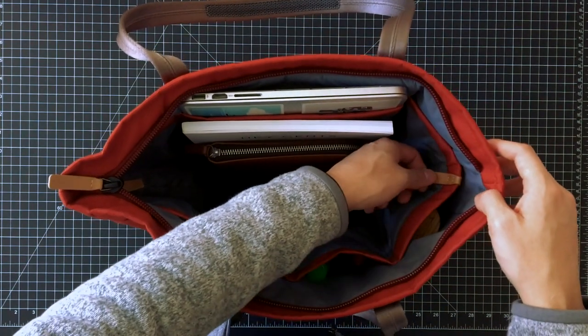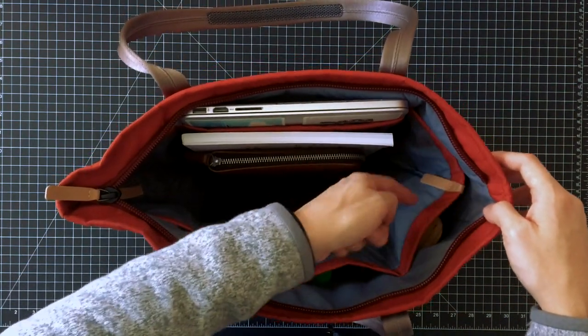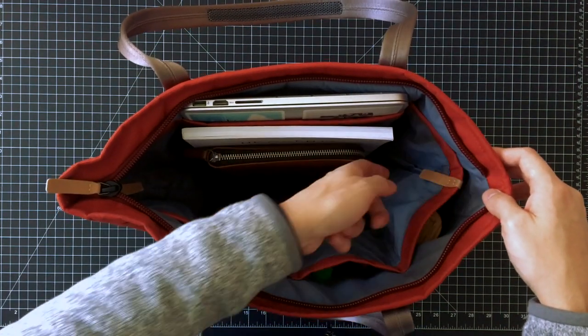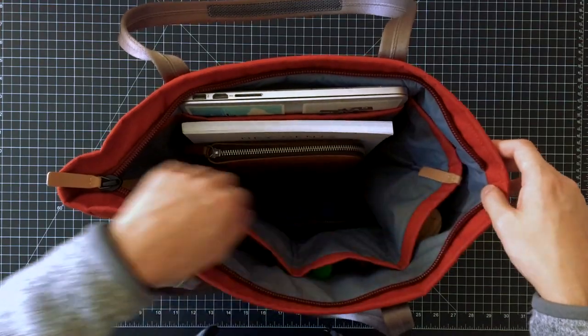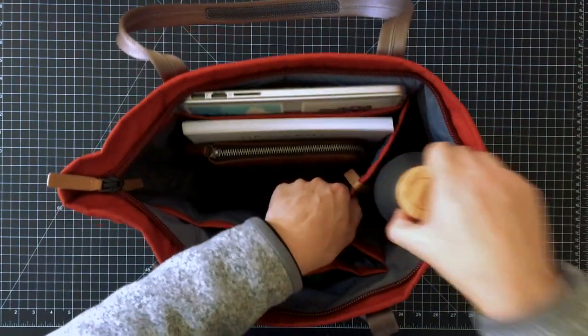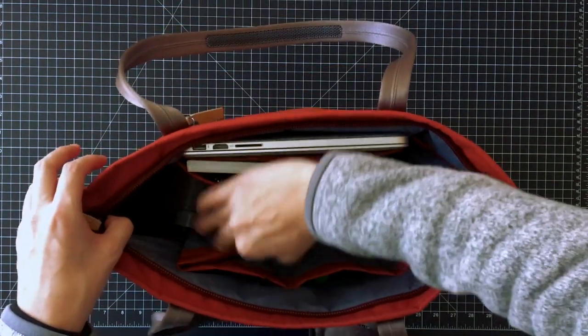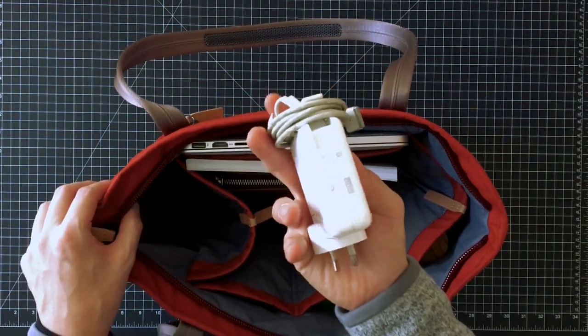On the sides we actually have these pockets that are held by tension and straps. What they do is secure whatever is in place but also keep things hidden out of sight. Right now I've just got a water bottle, and on the other side I've got my laptop charger.